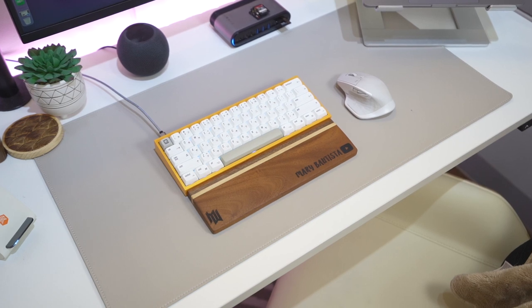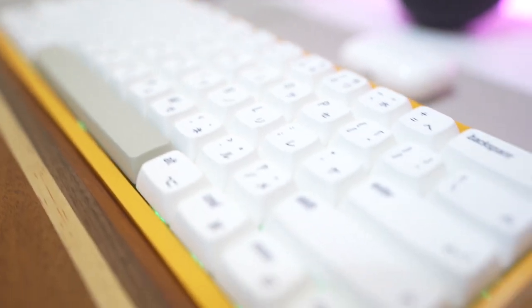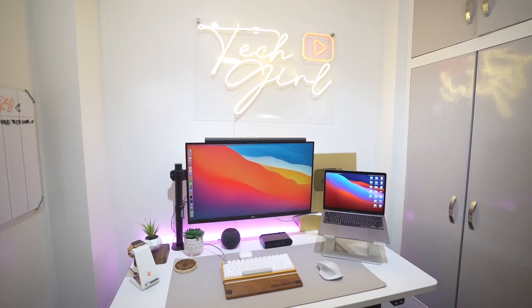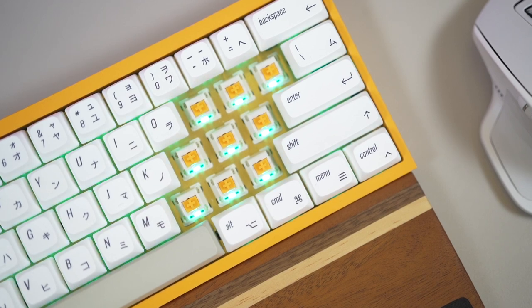Now let's move on to her desk mat — she got that from Lazada, and it has a leather side and a cork side. Next is her keyboard. This is actually my keyboard, but according to her, it fits her table aesthetic, so she kind of stole my keyboard. She preferred the 60% layout because it's much smaller and gives her a lot of space on her desk. This is a Tofu 60 case with a brass plate, Glorious Panda switches, and PBT Japanese keycaps — if you're a keyboard enthusiast, you may have an idea of how much this costs.